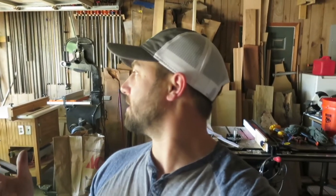Hey, what's up everybody? Welcome to the channel. Today I am going to be milling up just a really little bitty section of birch.